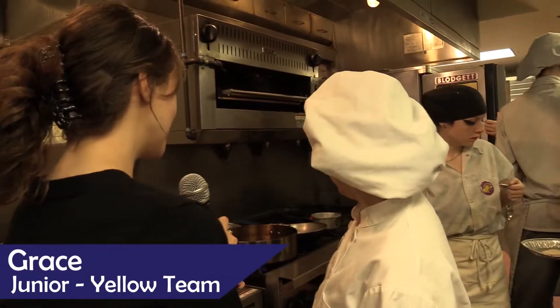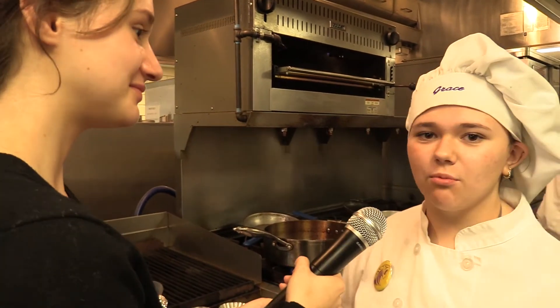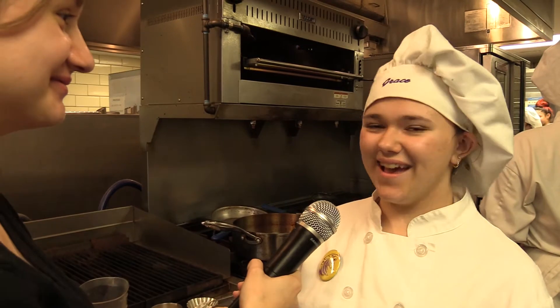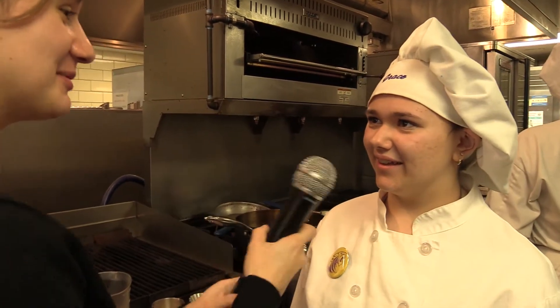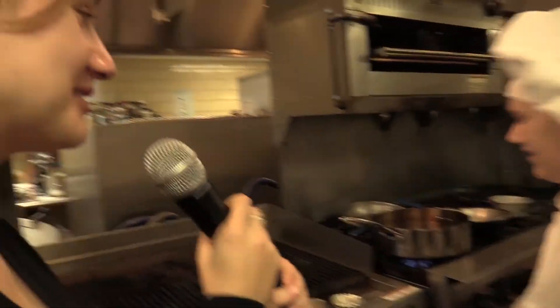I see you're on grill right now. What are you cooking up for us? We're cooking our pork loin. Today we're doing a hot honey pork loin, and for our sides we're doing a spring relish and a rice pilaf. Did you choose this recipe? I did. I just want our dish to yell spring. I think you're doing a good job with that. Thank you. Can't wait for you guys to see it. Us too, we're very excited.